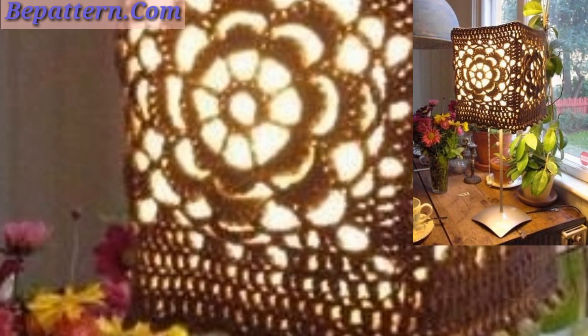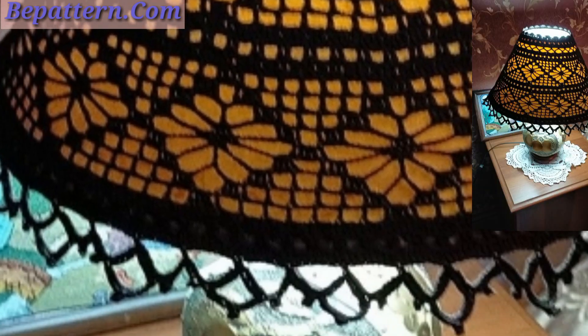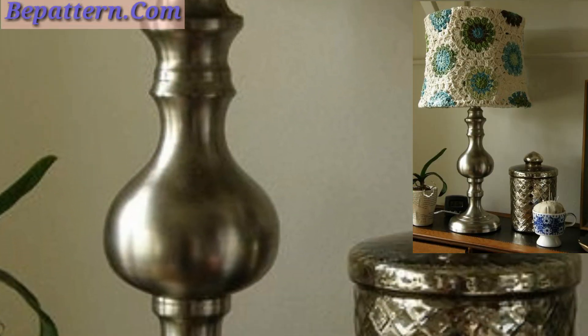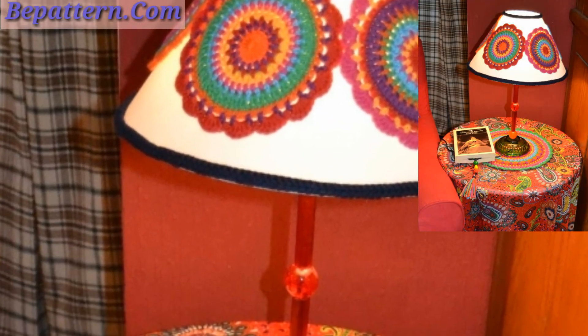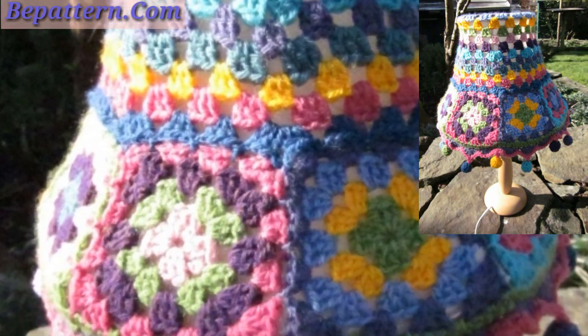You can watch easily and get ideas related to crochet. You can make these amazing designs and patterns of lampshade covers at home. You can use different types of items, different types of thread, and any bit of yarns and colors. You can decorate your crochet lampshade cover design with beautiful theme colors, beads, buttons, crochet flowers, etc.